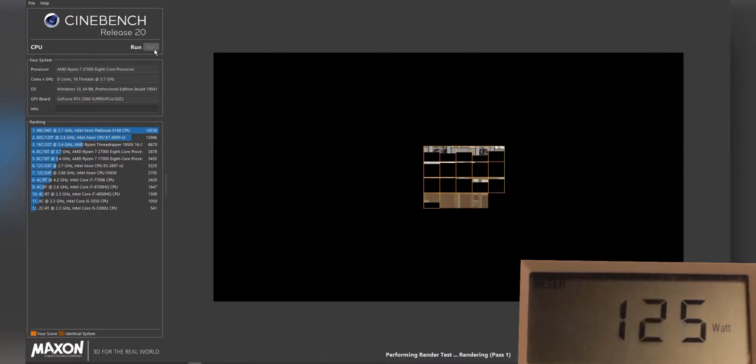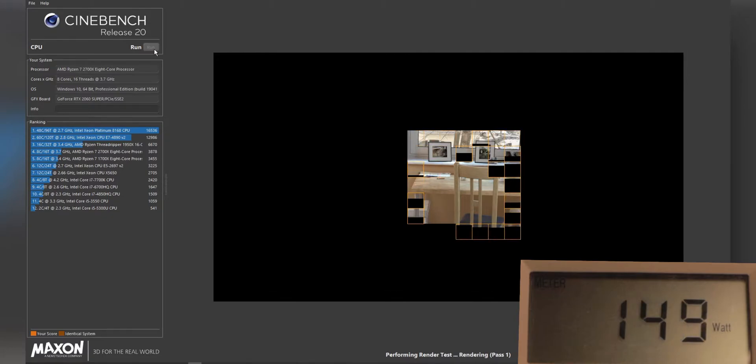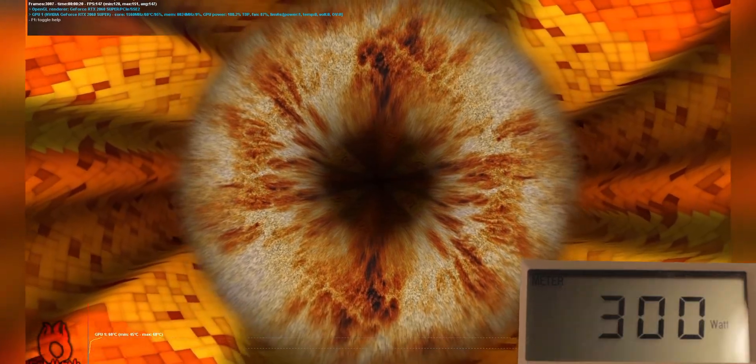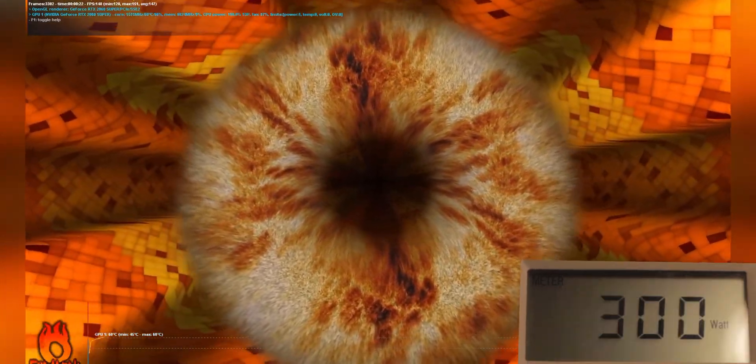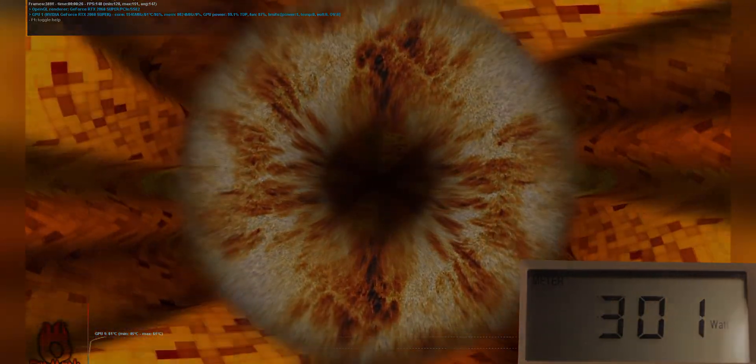Cinebench pulled almost the same — 130 watts — and this is taxing the CPU using all the cores. It did spike up to around 230–240 watts. FurMark, which stress-tests the GPU, maxed out at 300 watts, which is a lot, but that's a little less than half of my computer's max power draw.